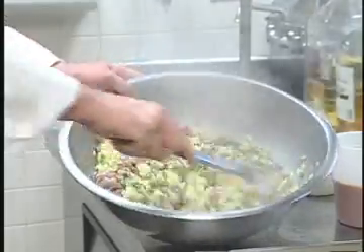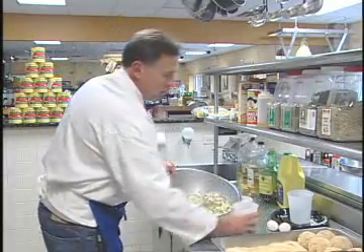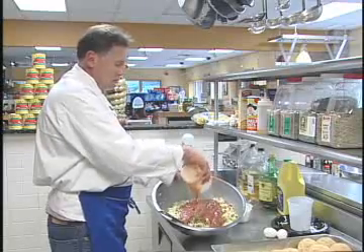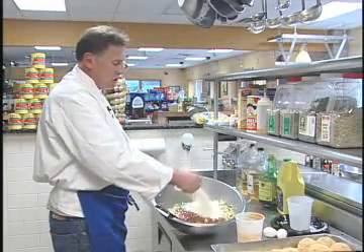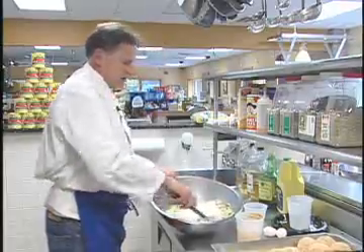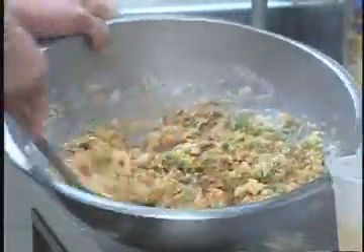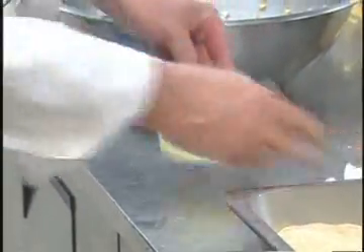Stir that up a bit. Now we're going to add about a cup of marinara sauce and two cups of Locatelli Romano cheese. Stir that. And the last ingredient in here is two eggs.